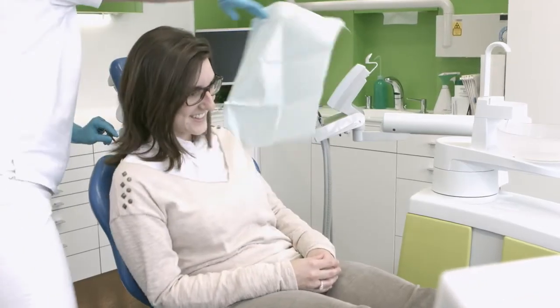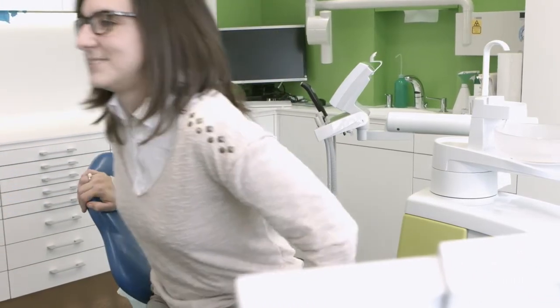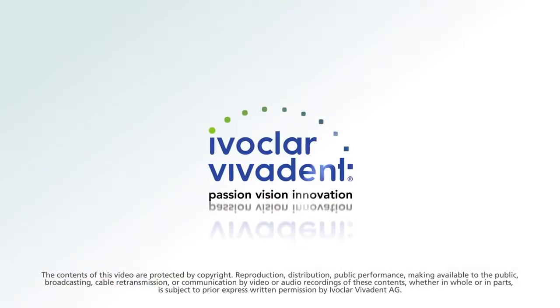The fluoride-containing varnish, Floor Protector S, offers superior protection against dental caries and erosion.